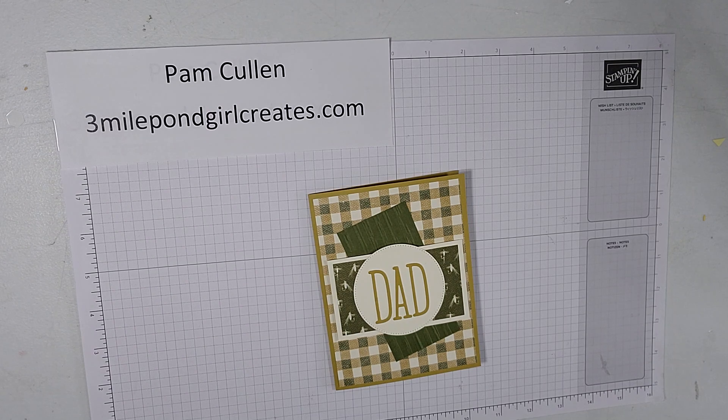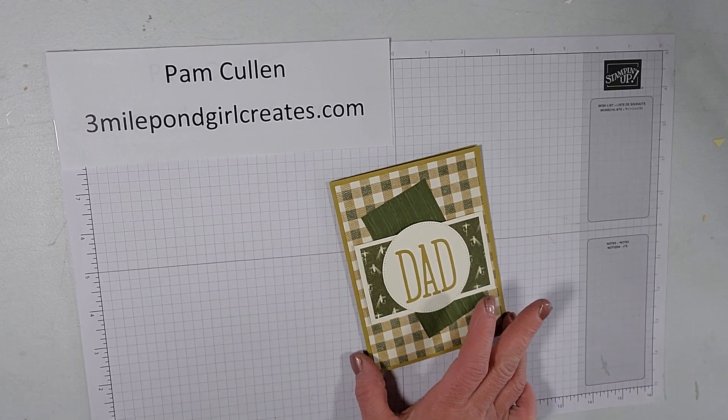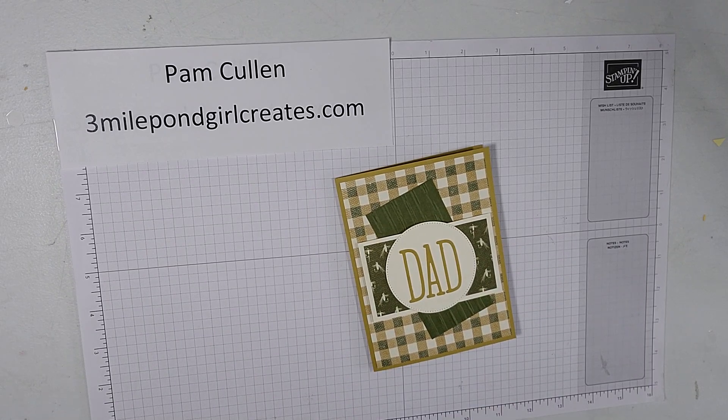Hi, I'm Pam Cullen from 3 Mile Pawn Girl Creates, and today I'd like to show you how I made this 5th state card using the Let's Go Fishing Designer Series paper and the Alphabet Alamo die set.